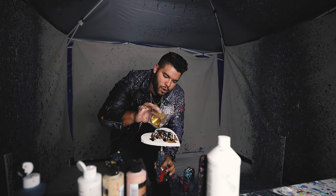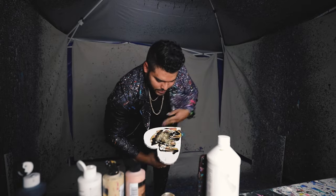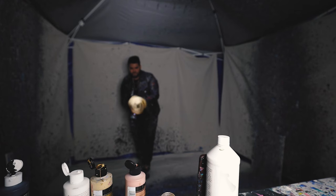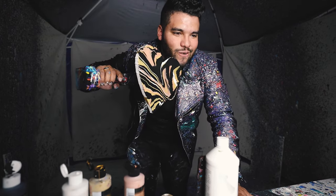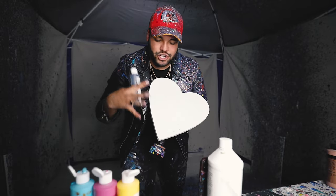Some gold sparkles — here we go, let's get this! That gold, yes sir, that looks so good. I love that. Next piece we have a large heart-shaped canvas, let's get it.